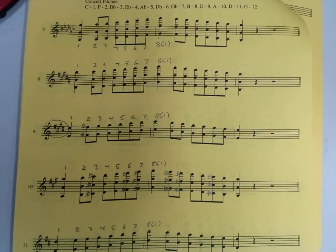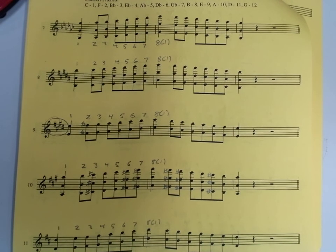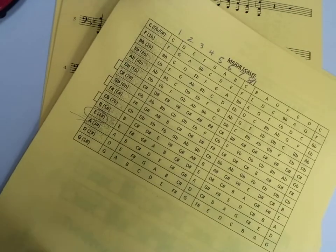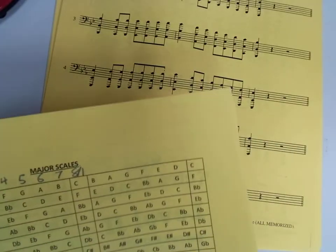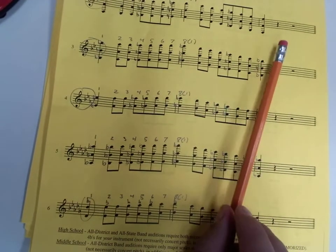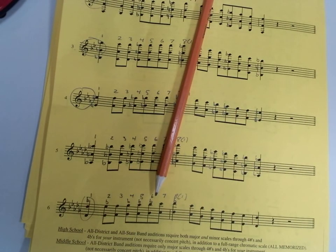This is part one of the assignment: do the front and back of the first page, numbering everything one through eight and marking things according to your key signature. This should be done by the next time you come to class. I will make a second video going over how to do the remaining pages. If you feel like you know what you're doing and want to get started on that, go right ahead. You guys are awesome — band kids are the best kids. Good luck, and keep playing your instrument.